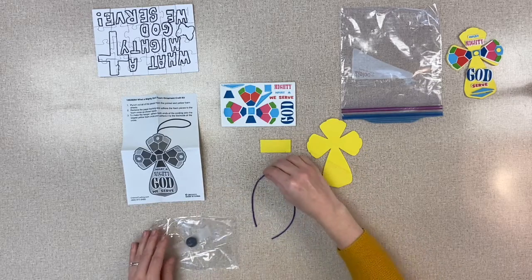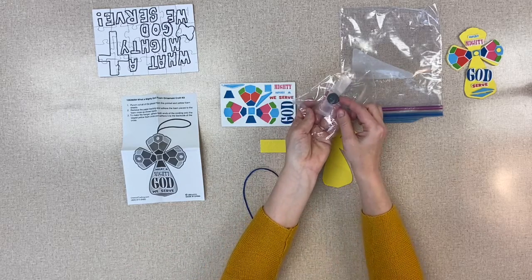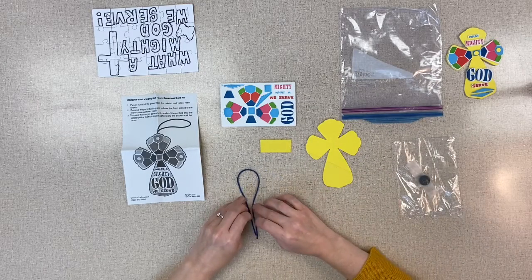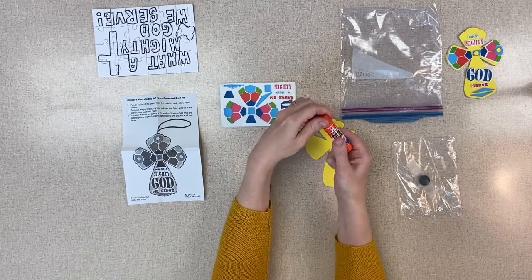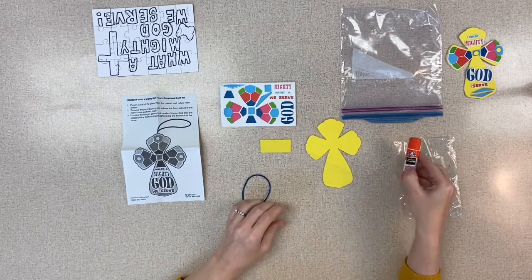There is a string that you can hang it with, but I also added a magnet that you can glue onto the back. If you haven't got any glue sticks at home, I will send one — I think I have one for maybe each family. There are several crafts that you can use that glue stick for.